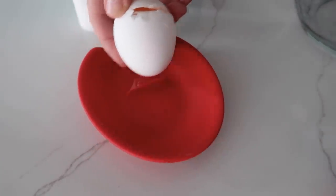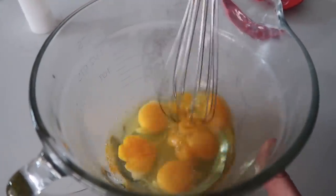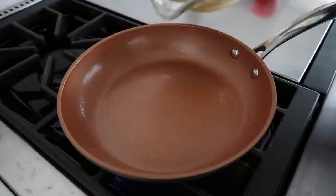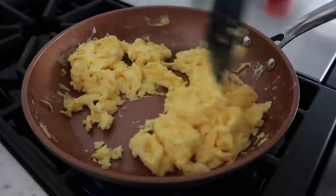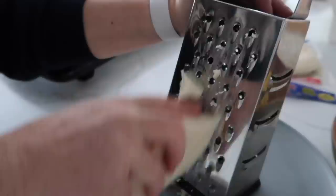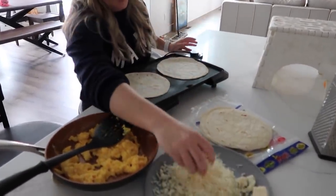Start by cracking six eggs into a bowl, add a little salt, break the yolks, and mix. In a skillet on medium heat, spray the pan and pour in the eggs to make scrambled eggs. You can add a little milk or water, or just cook them plain — either works fine. Pull the eggs off the heat, then shred your cheese. Shredding yourself instead of buying pre-shredded will save you quite a bit of money.